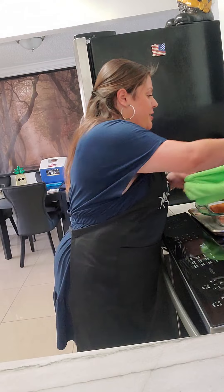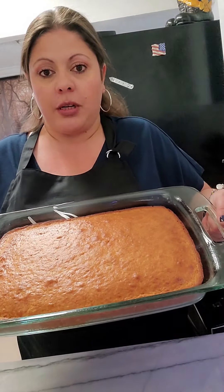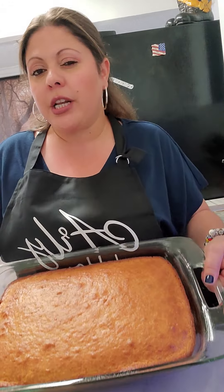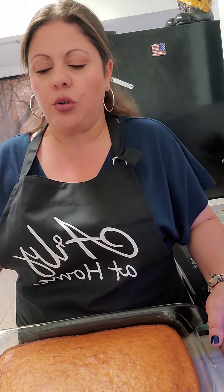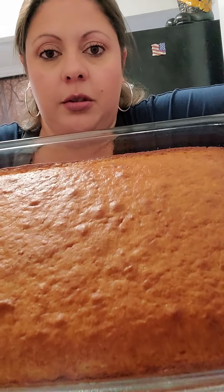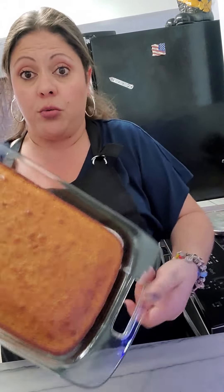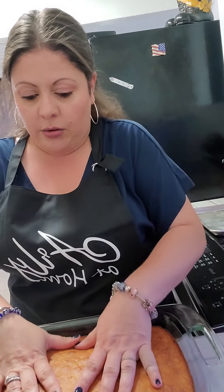Our cake has baked. It's a nice golden brown cake — it's beautiful. It's actually a little bit more done than you normally would do, and I did that on purpose because we're going to soak this cake in milk. You can see it's pulled away from the sides a little bit — that's what you want. It's cooled so I can touch it. I'm going to set it aside.